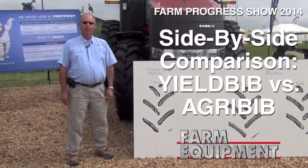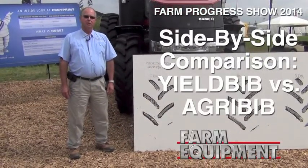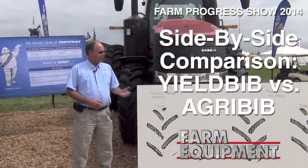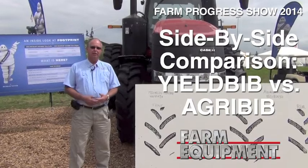Hi, my name is Gary Interline. I'm OE Technical Manager with Michelin Ag Tires. I'd like to talk to you today about our Michelin Agribib tire and also our Michelin Yieldbib tire.